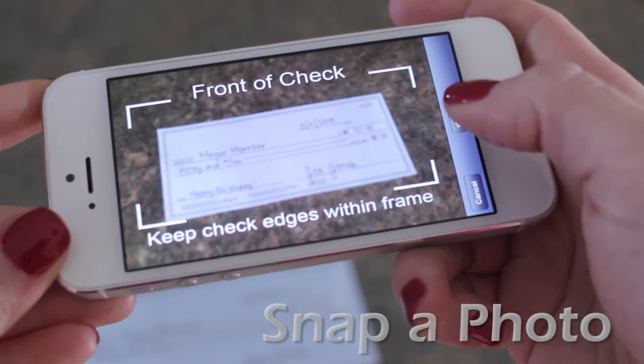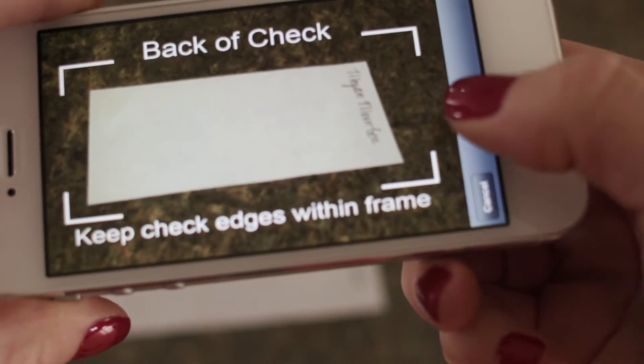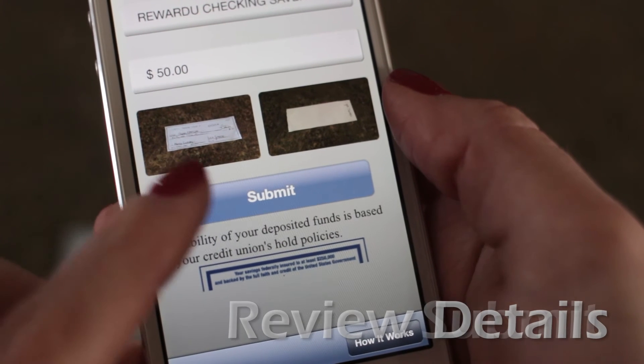Next, snap a photo of the front and back. Make sure it fits in the guides. Finally, review the deposit details and submit.